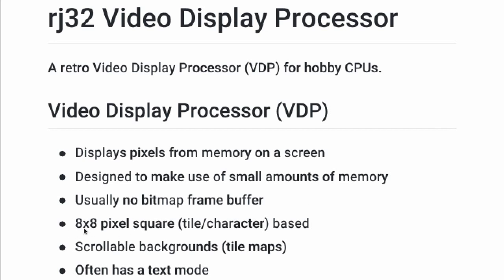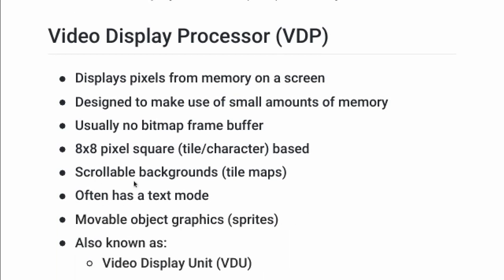Generally it's based on an eight by eight pixel square — sometimes 16 by 16, but eight by eight is standard. These squares are called either tiles or characters, depending on the chip and the documentation. I'm going to use the word tile. Generally they had scrollable backgrounds called tile maps, often a text mode, and movable object graphics — characters in games and things like that — and these are called sprites.